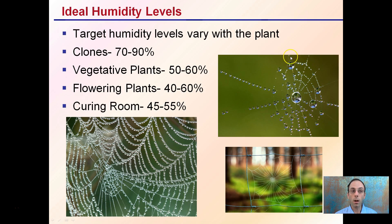Relating this to your grow area, the target humidity levels will vary with the stage of the plant. Clones do best at 70% to 90% humidity — a high humidity environment. Then as they progress and get older, you slowly reduce that humidity: vegetative at 50% to 60%, flowering at 40% to 60%, and the curing room should be the driest at a maximum of 45% to 55%. You can see the spiderweb diagram here showing that varying amount of humidity and moisture.